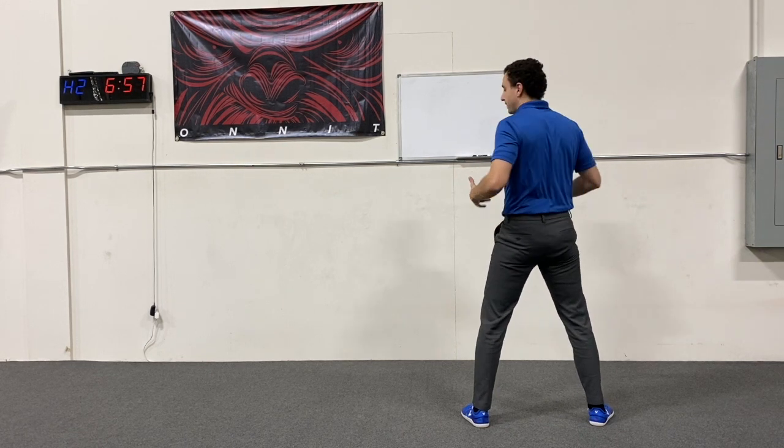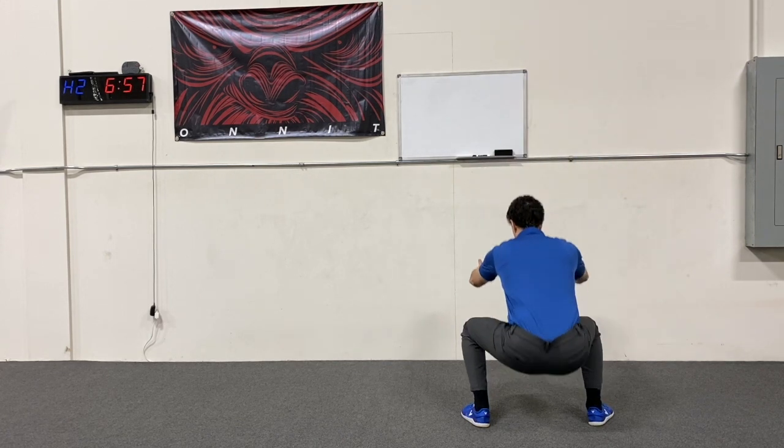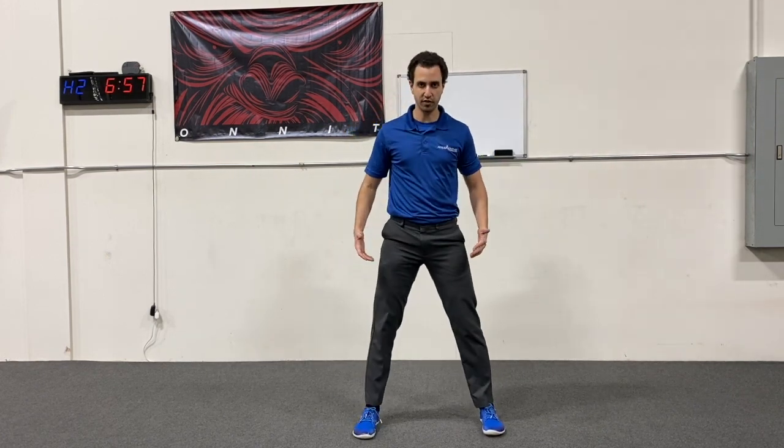If you can only make it 90, then it's okay. From here we're going to drop back down into our squat, left foot stays planted still, we're going to lift that right leg, and then we're going to come back forward with it.